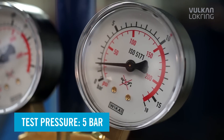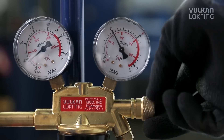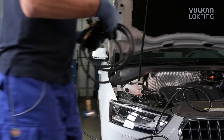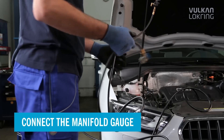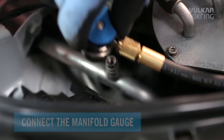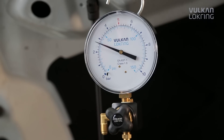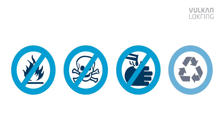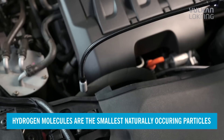For leak detection, charge forming gas 95/5 at a pressure of 5 bar into the high pressure side of the empty air conditioning system. Connect a manifold gauge to the low pressure side — you can check whether the entire system is filled with forming gas. Forming gas 95/5 comprises 95% nitrogen and 5% hydrogen. The gas is non-flammable, non-toxic, non-corrosive, and not harmful to the environment.